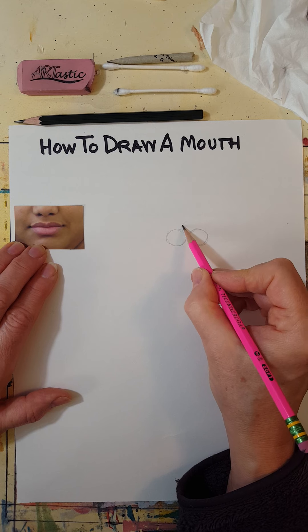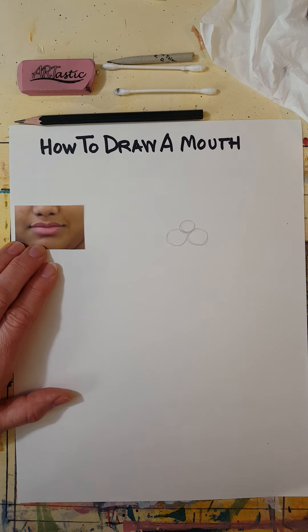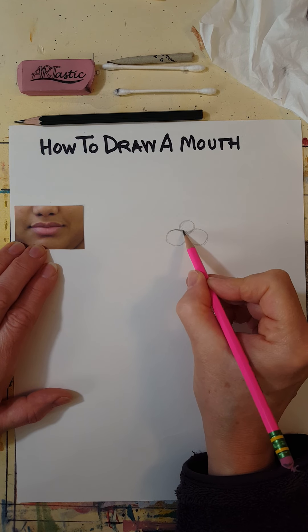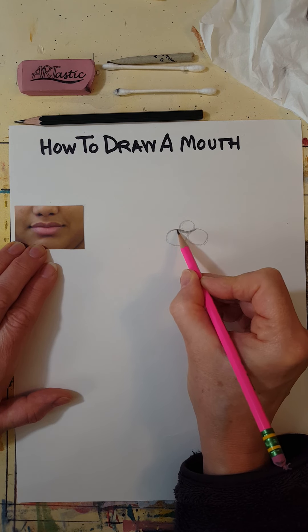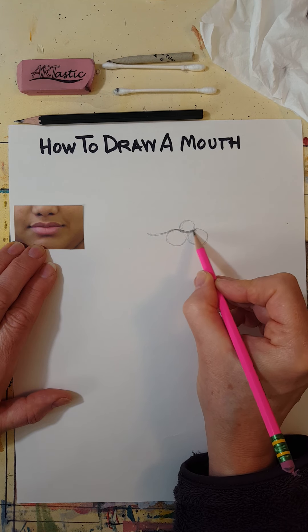The top circle is usually a bit smaller. Once you have that, you can easily draw the line between the two lips — it's going to curve down in the middle, up a little bit, and then curve down again before it gets to the sides.